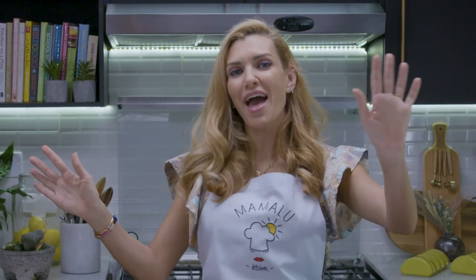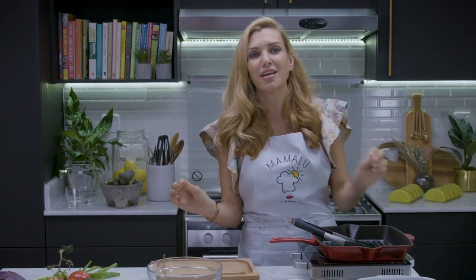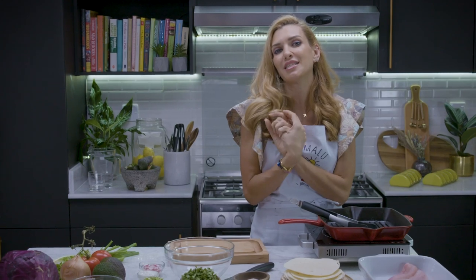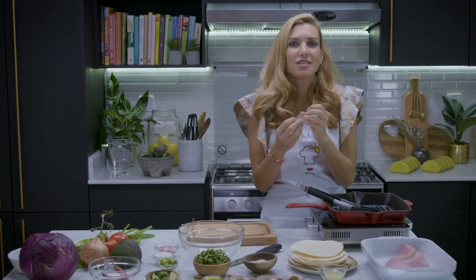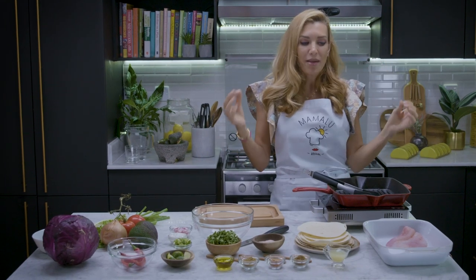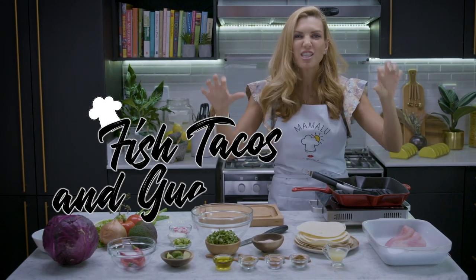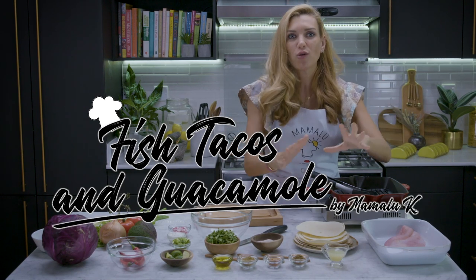Hi guys, welcome back. Today we are going to Mexico — not really Mexico, but we are making Mexican food. We are making a Mexican feast. I am so excited about these recipes because it is so perfect for families and so perfect for friends. We are making fish tacos with everything — delicious marinated fish tacos.